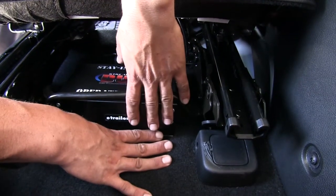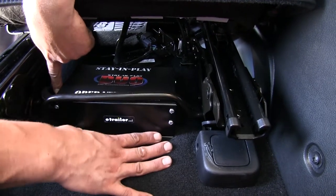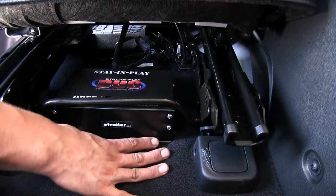Our operating unit, we mounted it underneath our seat here, and we're going to have a couple fittings that are going to go into the side of the unit here. We're going to have a vacuum line, along with an air line, and a few wires that are going to come out.